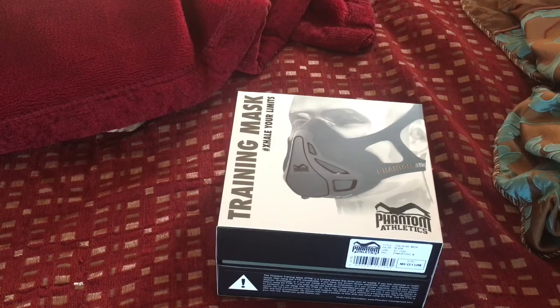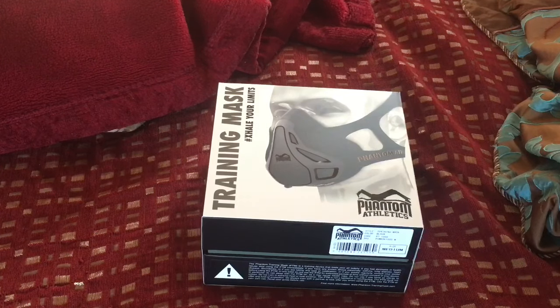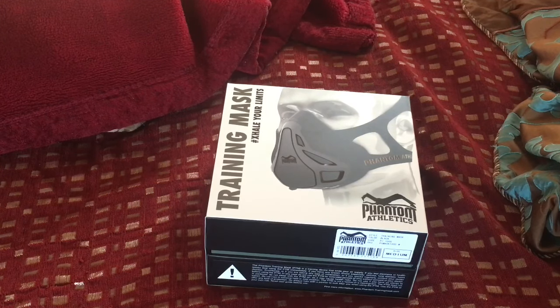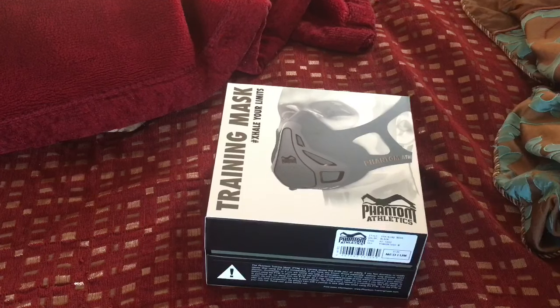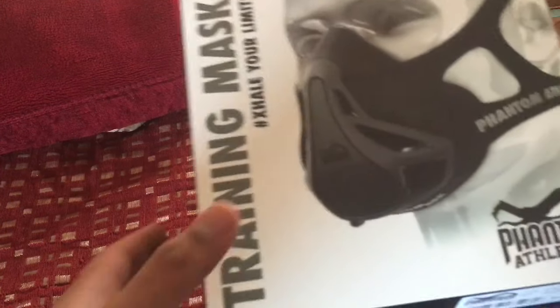What is up guys, Expert here, and I'm back with another video. Today I'll be unboxing the Phantom Athletics training mask. What this does is it compresses your oxygen, and it helps you when you work out. This cost me around 73 pounds. The link is in the description, so if you want to go buy it, go ahead.